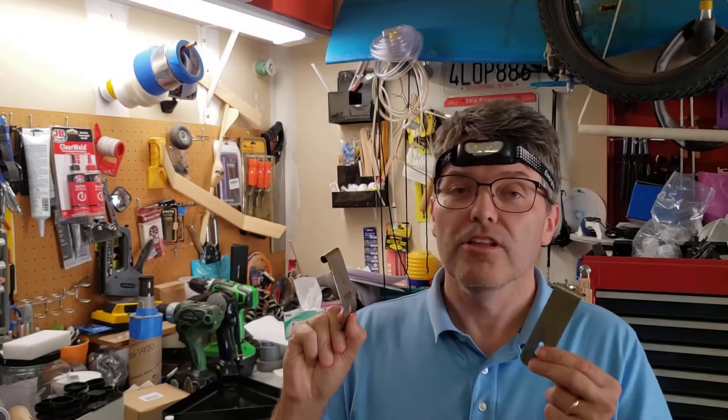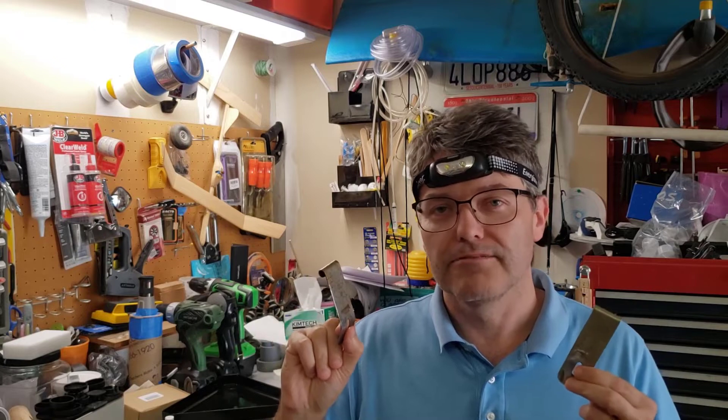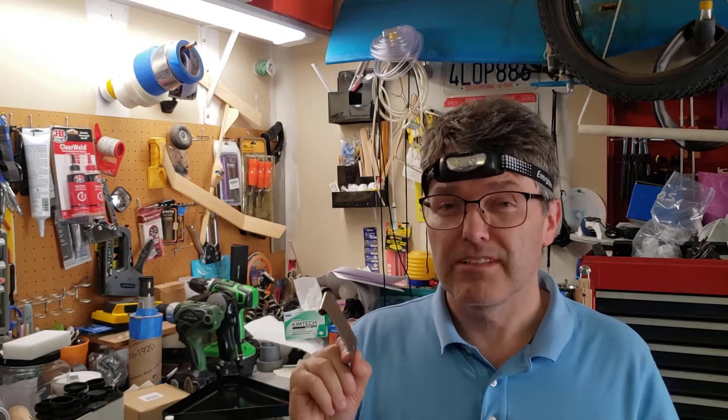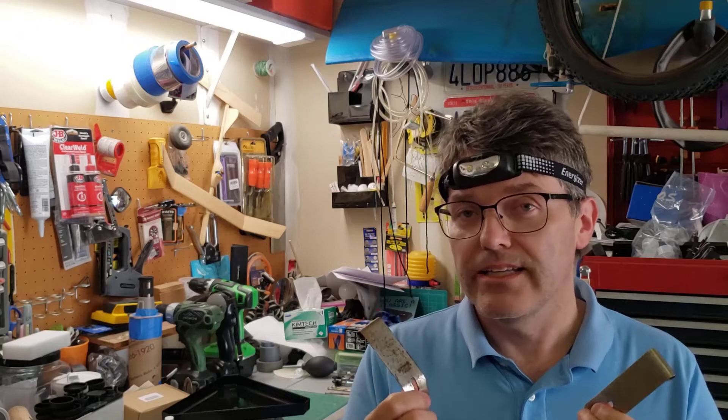The lower portion of the tripod legs was covered in a layer of grime — some kind of mixture. I thought it might be cigarette smoke and perhaps dog urine, but there's really only one way to find out. It turned out to be neither one. So I took off these bits and pieces and we're going to try to clean them in the ultrasonic cleaner — let's give that a try.